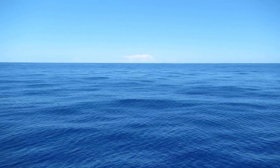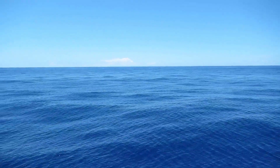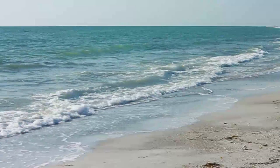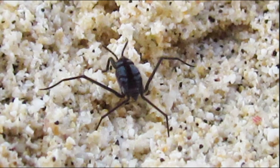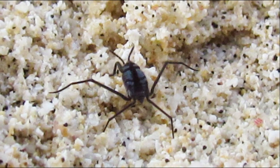Sea skaters only feed at the surface and eat a variety of food. They may feed on dead or dying insects trapped on the surface tension of the water, along with tiny marine animals, fish eggs, and dead marine animals. Cannibalism is common, as large sea skaters will feed on young sea skaters.